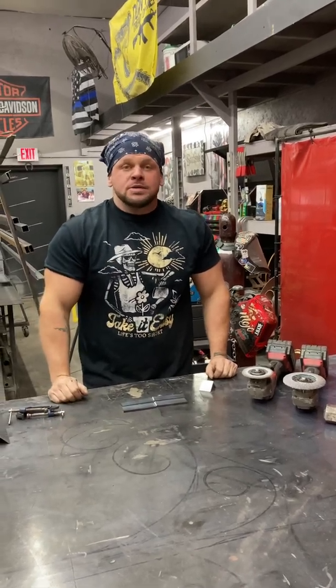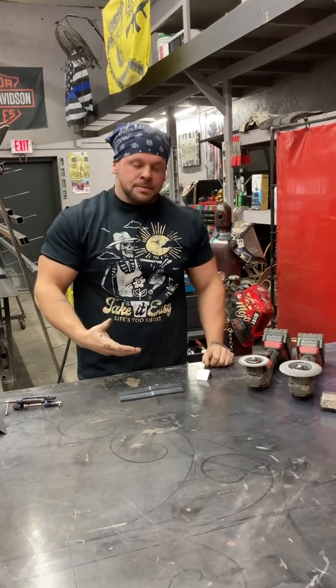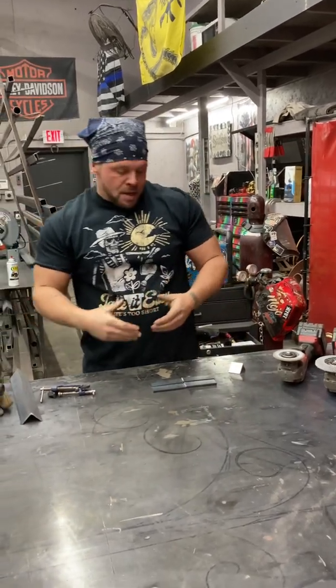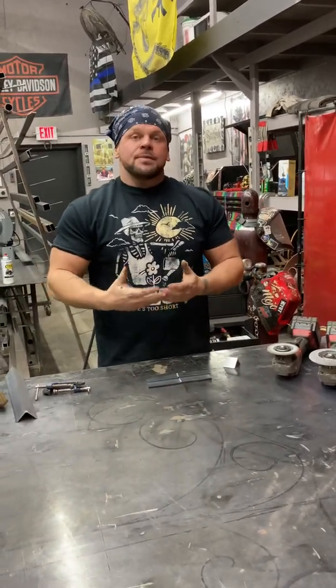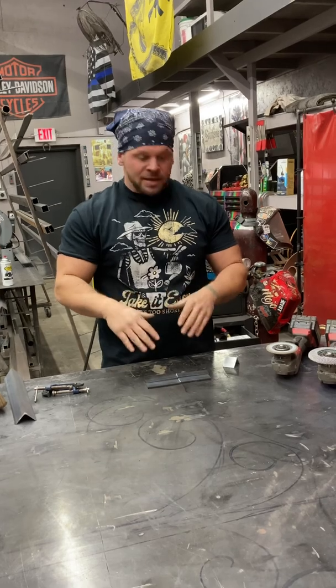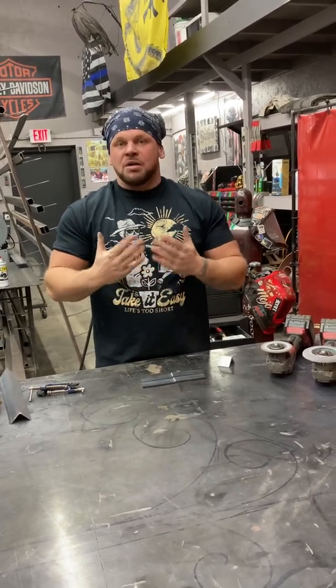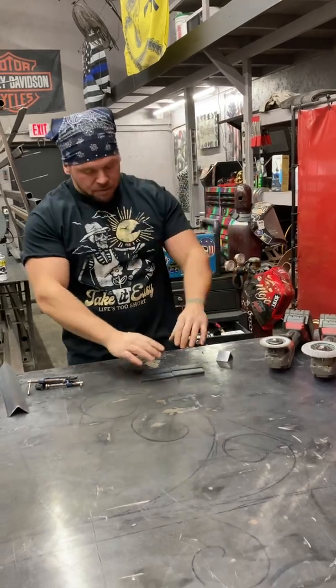Today I'm going to show you guys why it's always important to clamp your piece of metal down before you go ahead and weld something. The reason for that is, when you go to weld anything, the heat from that weld is going to cause it to draw and it's going to cause it to warp. Your metal is not going to stay nice and straight — it's going to get all wobbly and it's going to make it really unprofessional.